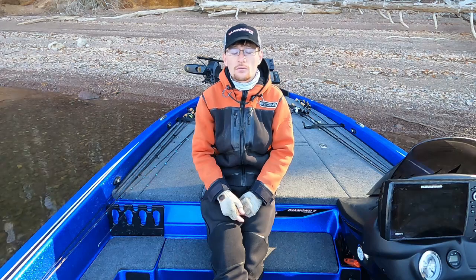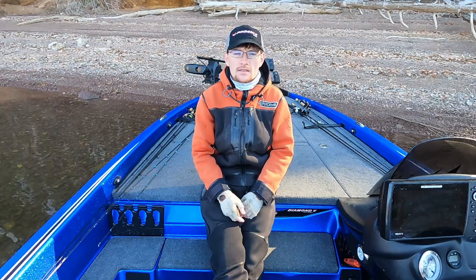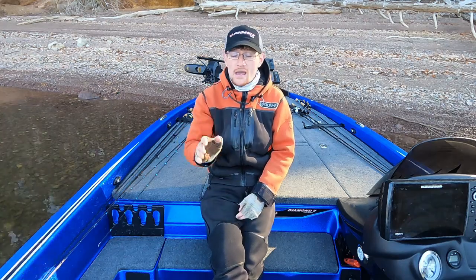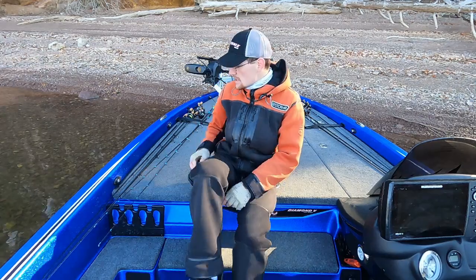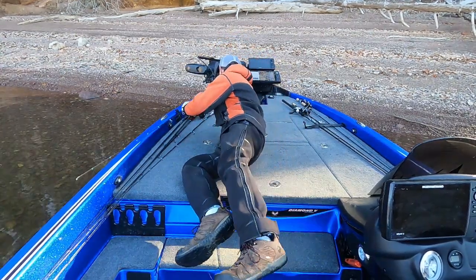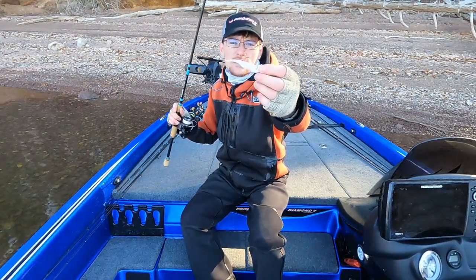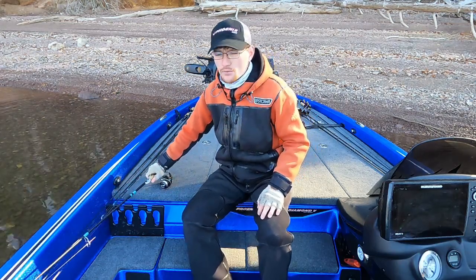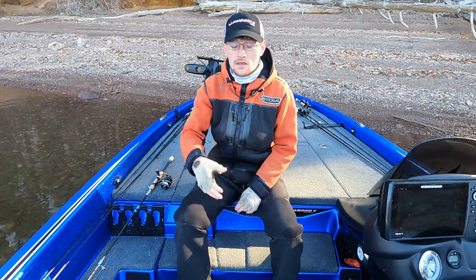I'm not the type of guy that's going to sit here and rant — I want to show you. So what I did was go out here in the deep, way out away from the bank, and I did a bait in front of the boat and a bait under the boat. The bait I used was a little three-inch Damiki Armor Shad on a three-eighths ounce head, because that would really show you what this unit is capable of.